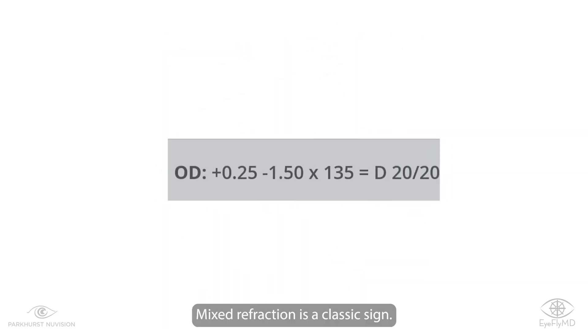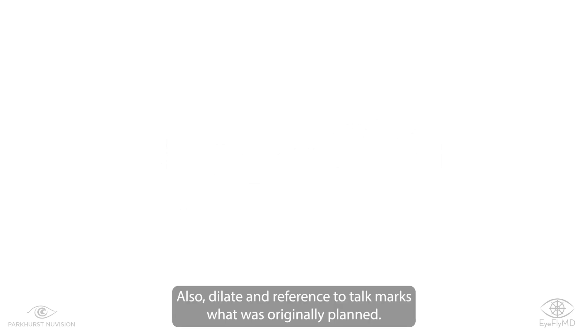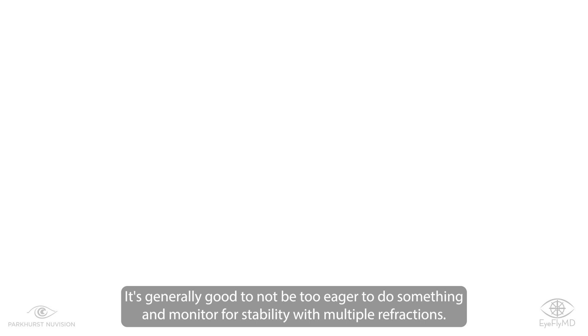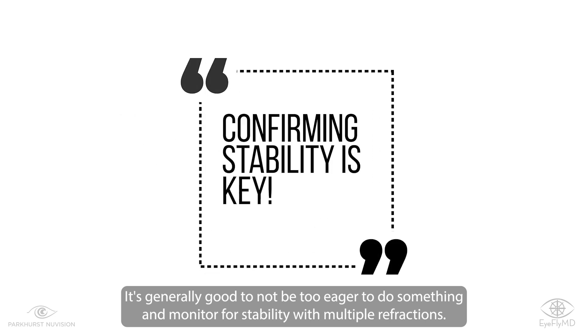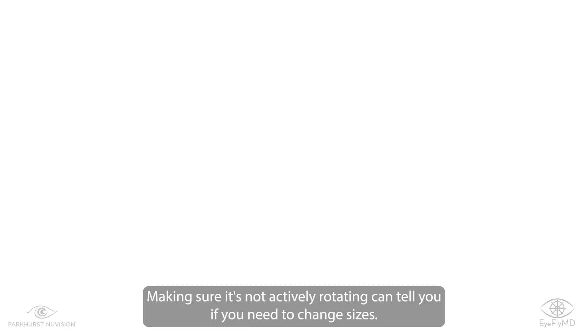The next step is identifying the need to rotate an ICL. Mixed refraction is a classic sign. Dilate and reference the toric marks to what was originally planned. It's generally good to not be too eager to do something, and monitor for stability with multiple refractions. Stability includes the ICL axis — making sure it's not actively rotating can tell you if you need to change sizes.